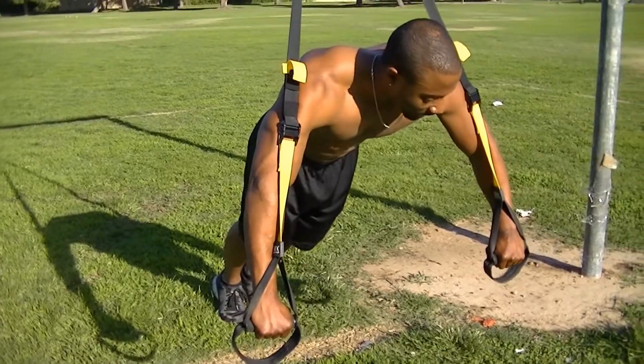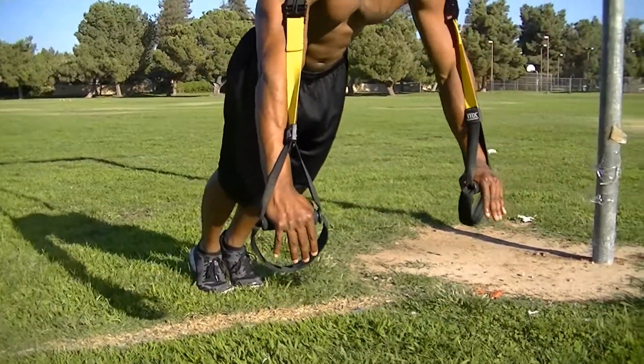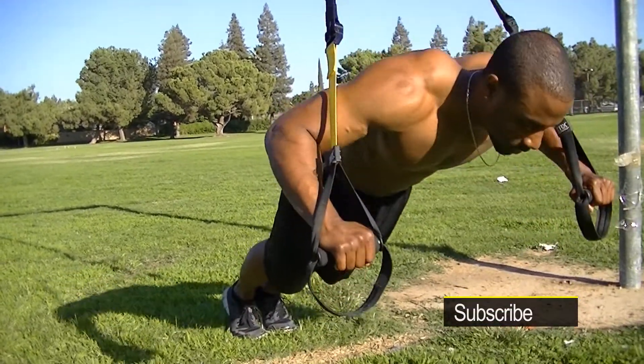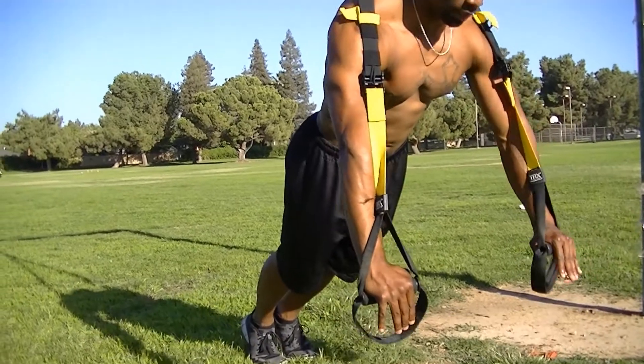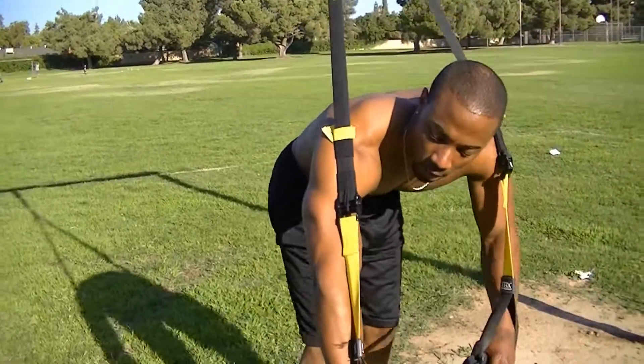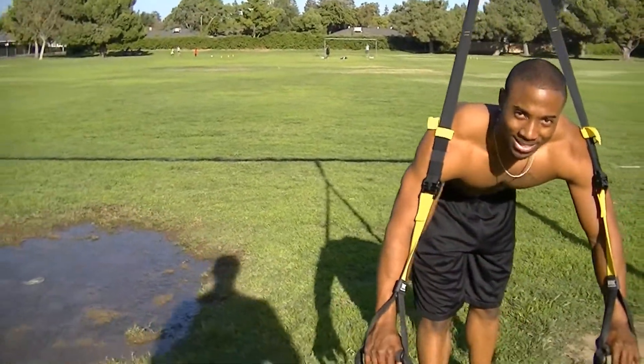Keep your palms facing the body. Go straight down and press up. Squeeze the chest together. Focus your exercise on the chest. Squeeze. When you're doing a TRX, don't let the rope rub against your arm unless you want some rope burn. Trust me, it doesn't feel good.